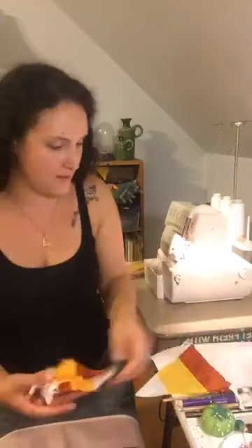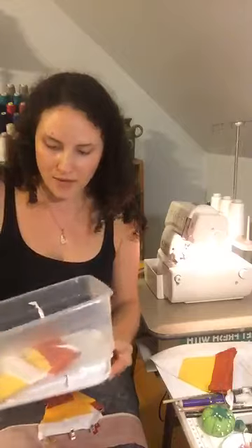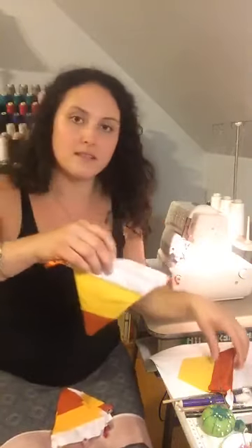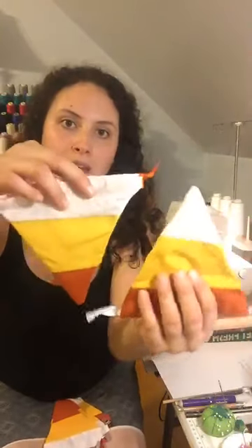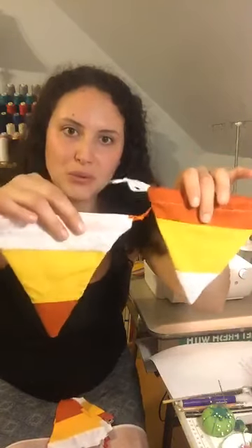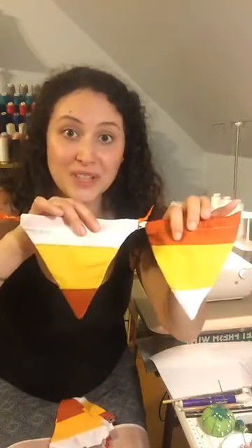One design has the orange at the top. Because you're alternating with the triangles when you cut them, you'll have two different types and it'll be really exciting.